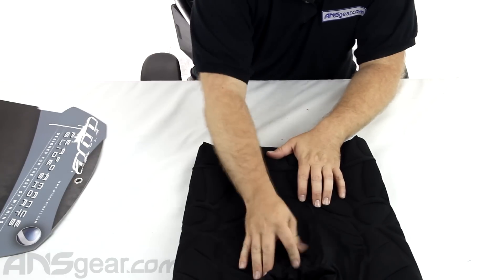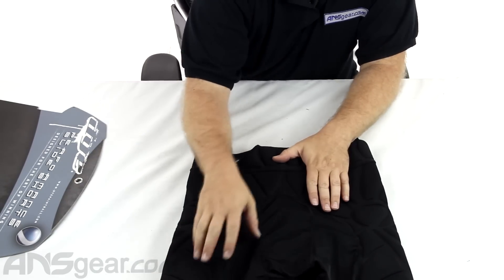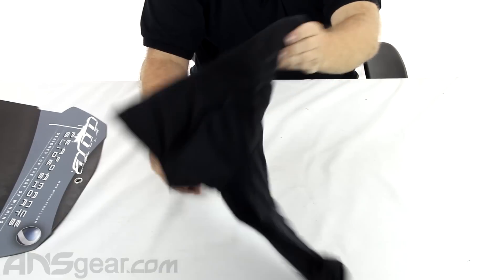This back part right here where you're probably not going to get shot very often — in your butt, really — is just all breathable, stretchy Lycra material. So super breathable, super comfortable slide shorts.